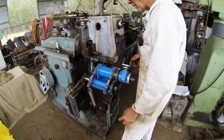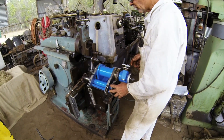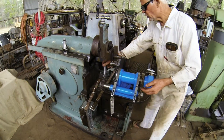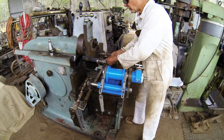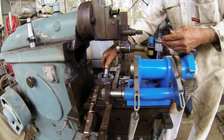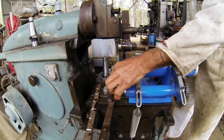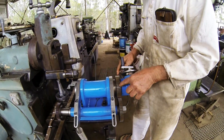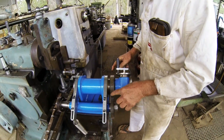There is a mathematical formula to get this gear here to turn at the right rotational speed. You have to have the right size gears. I'm using a 60-tooth gear here.